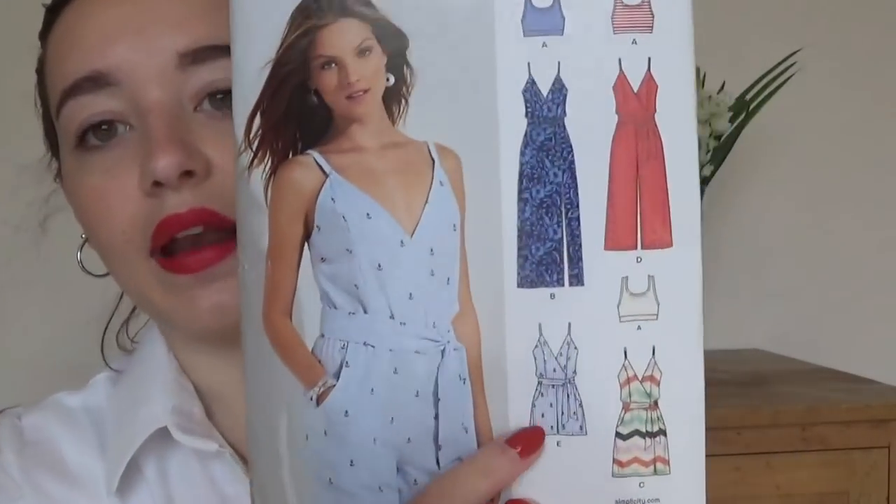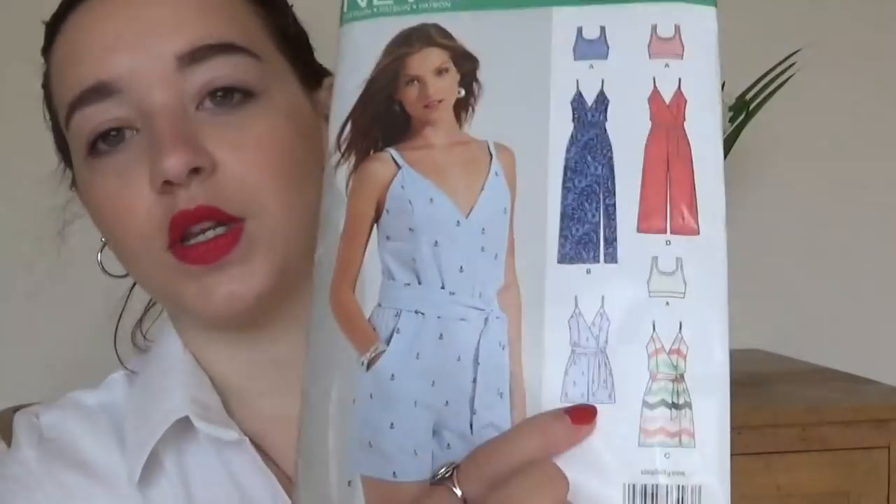I'm going to include pictures where I can — it will take a long time to edit. Not all of these patterns I have made, but the ones I have I'll include pictures of. New Look 6493 is a nice little jumpsuit. I like version E, which is the playsuit version, and version D, which is a cullotte-y jumpsuit. It's got princess seams and it's all very nice. I'm looking forward to that one.